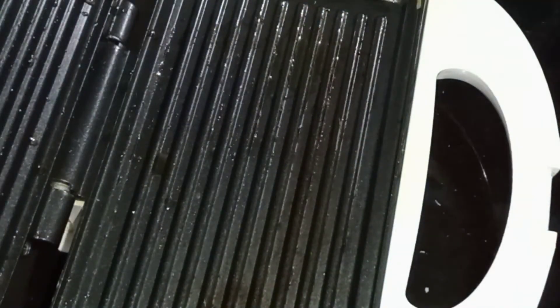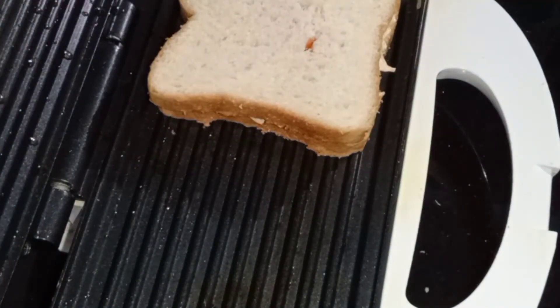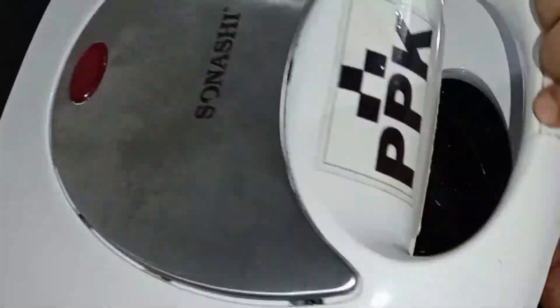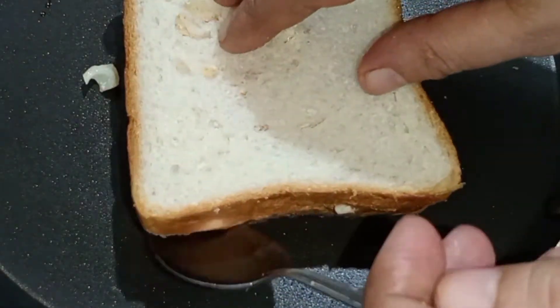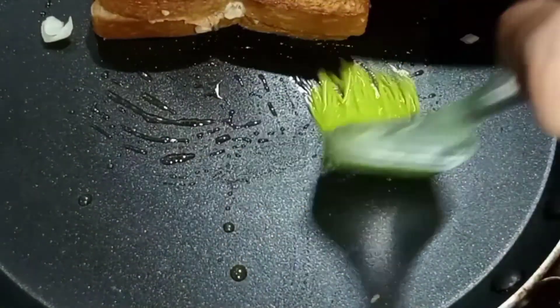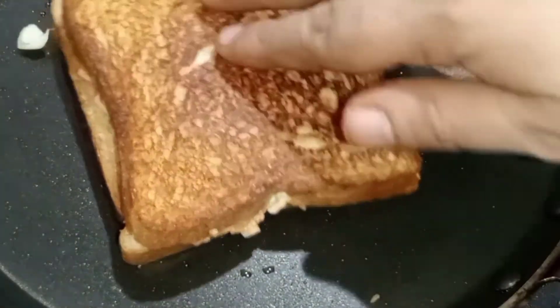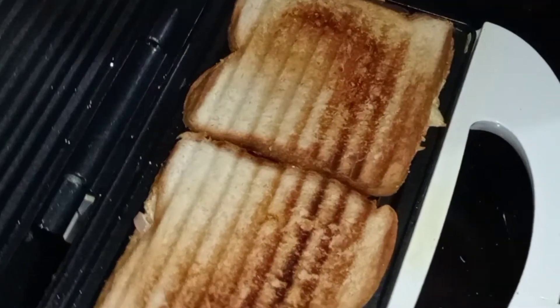After you put it in the middle, then put the red on it. Let's put this in the oven. Let's put the fry pan in the oven and take a look at this.